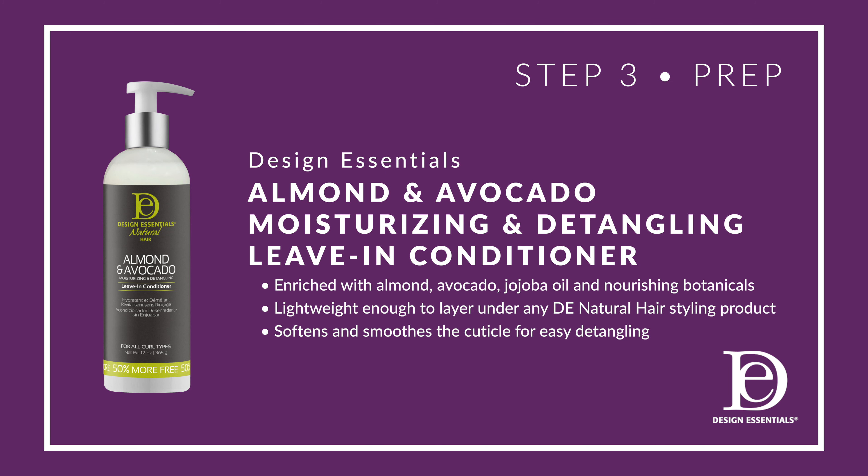Step three is prep using the almond and avocado moisturizing and detangling leave-in conditioner. The benefits are that it smooths the cuticle, it's lightweight, and it cuts your detangling time.